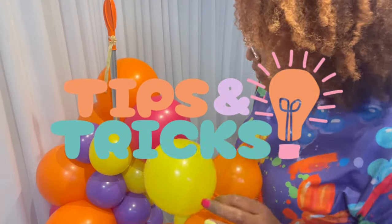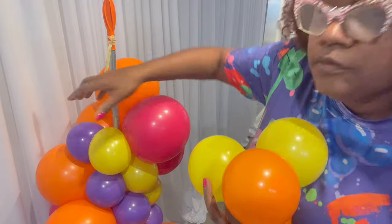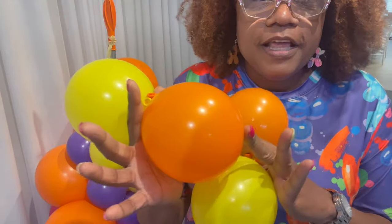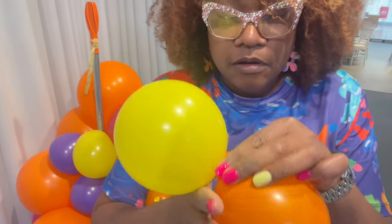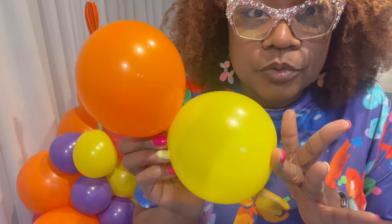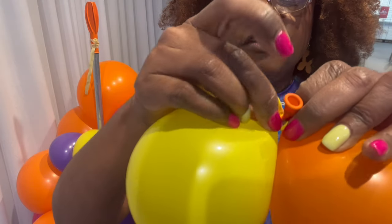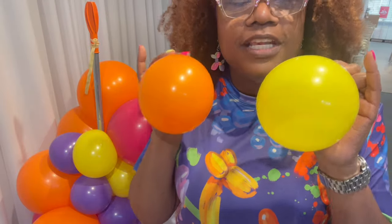I had to inflate some more 5-inch because I ran out. Here's a little tip: if you were supposed to place purple but placed orange instead — sometimes you're short on balloons and you don't have the luxury of throwing one aside. If you tie your balloons correctly, you will be able to untie them. Simply pull up on those nozzles, pull it apart, and then untie your balloons. If you don't tie them correctly, you will not be able to untie them.